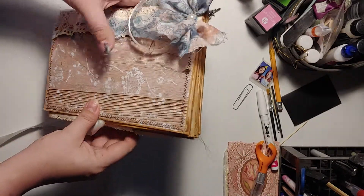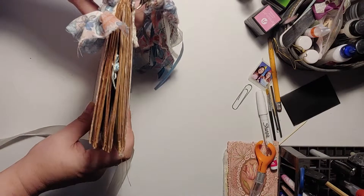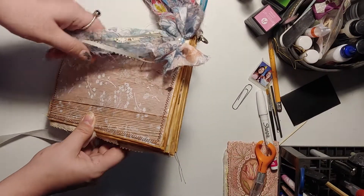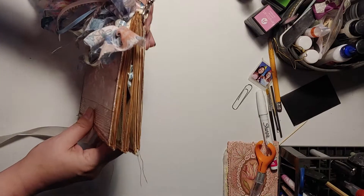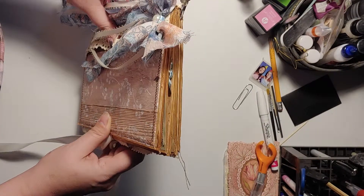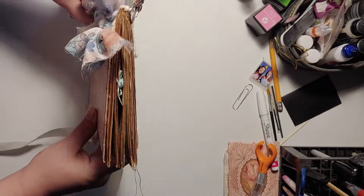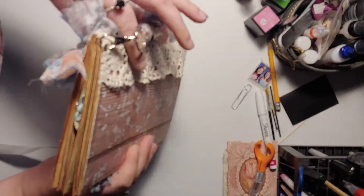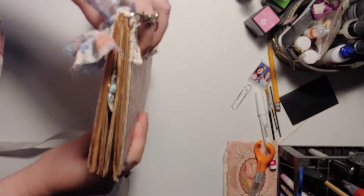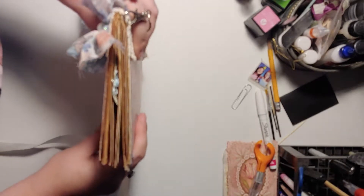I'm not sure what number of envelope journal this is that I've made, but I've made several. I wanted to see how many envelopes I could use before it got too big. And this is definitely — if there were any more, I don't think it would stay together. So it is slightly delicate. Now I know that I can't use a ton of envelopes.